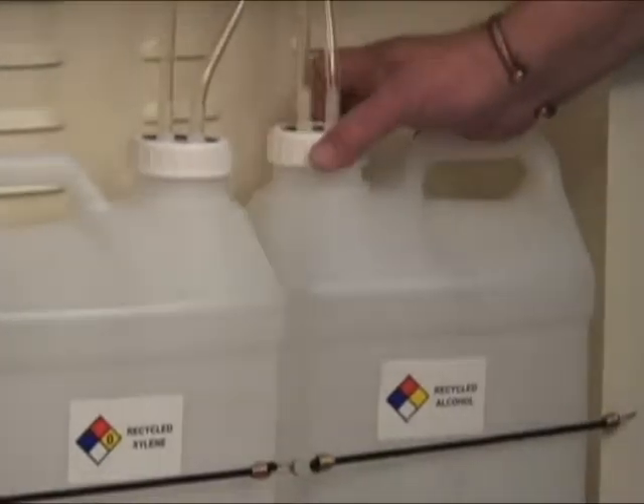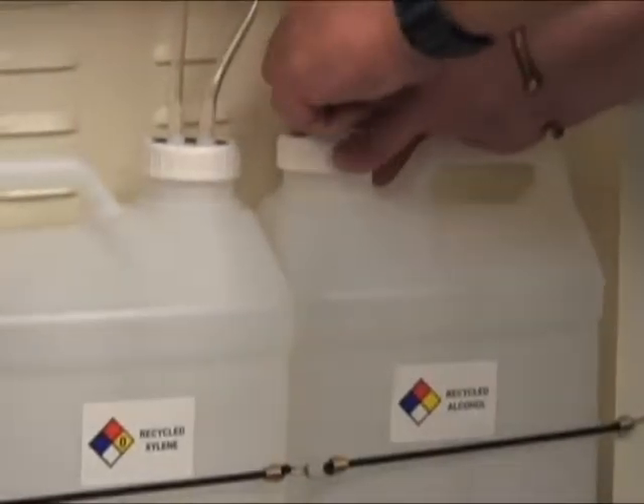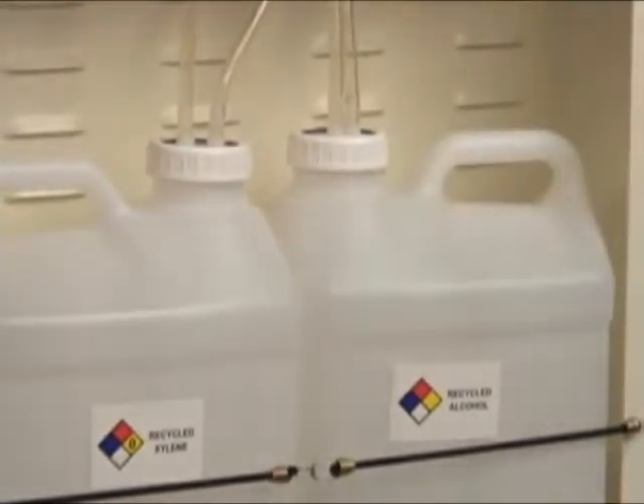So we're venting through the entire process. You just take this, screw this down firm — doesn't have to be rock tight.